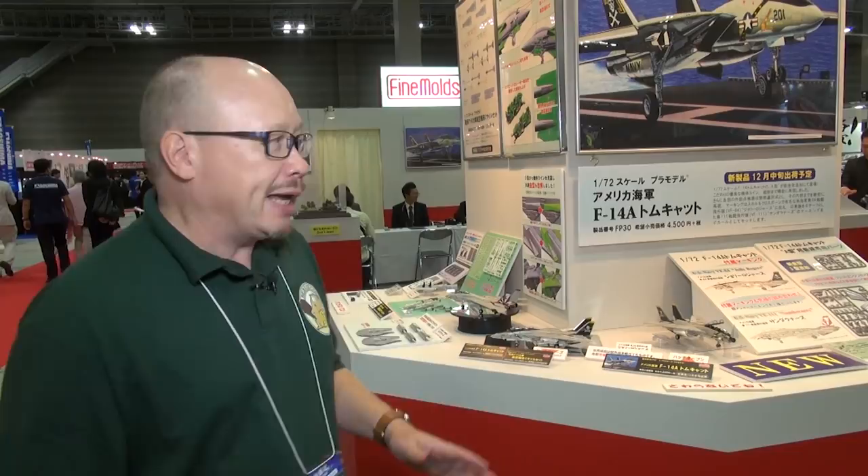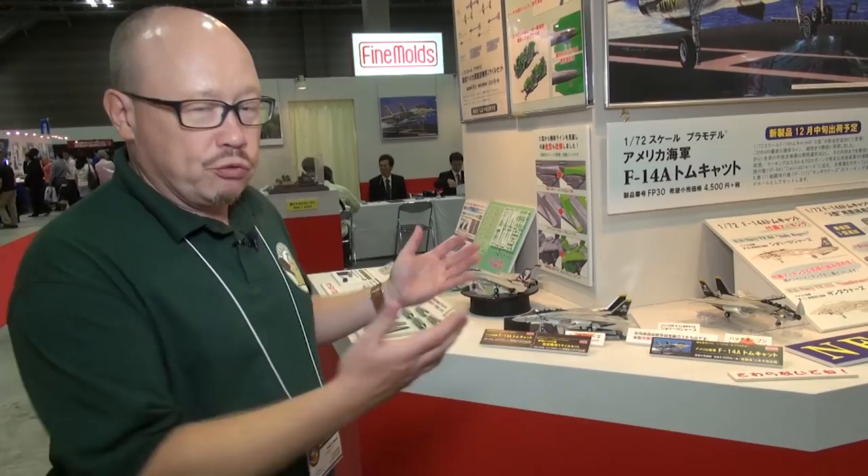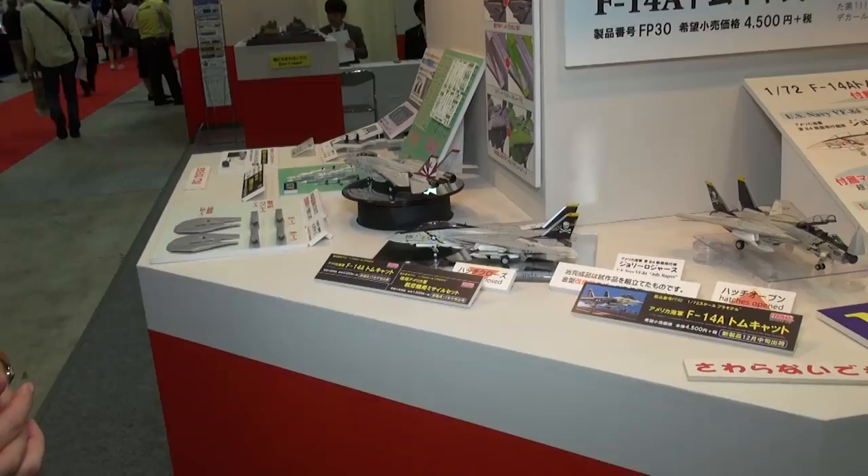True to their word — well, pretty much so — they're releasing an F-14A now. Some of these parts are of course going to be the same as were in the F-14D kit released earlier, but they're already telling us they've improved some of the parts from the previous kit. If you've built anything by Fine Molds or seen their work, you can see completed examples right here that look as good as anything from any manufacturer these days.